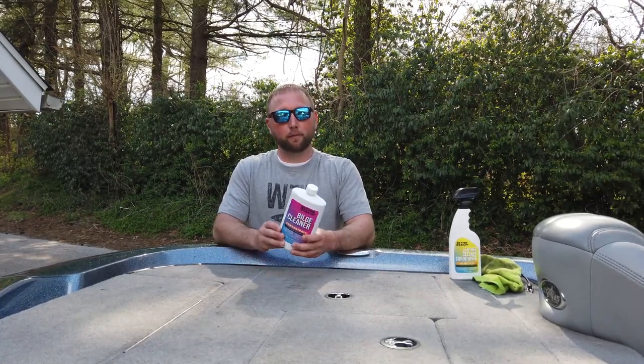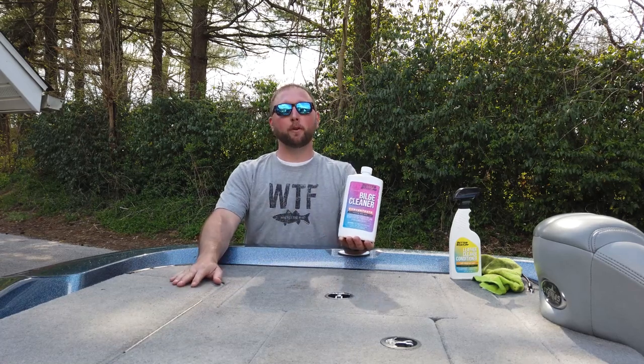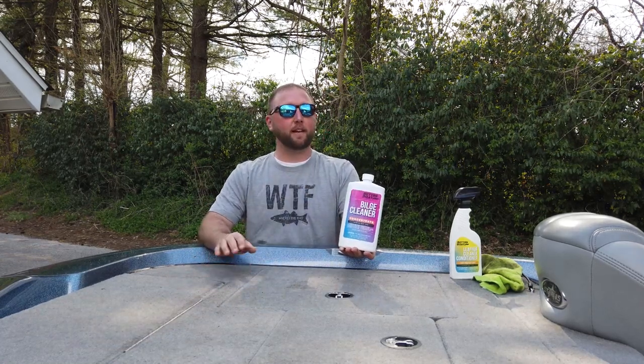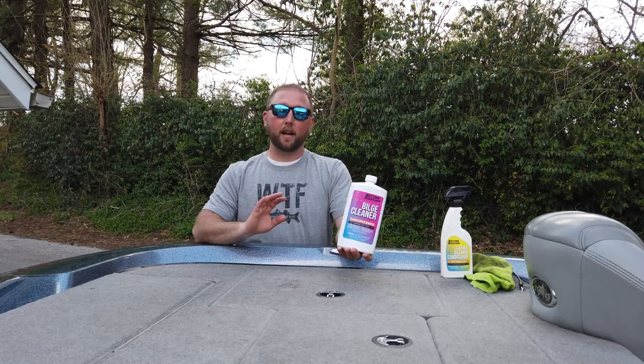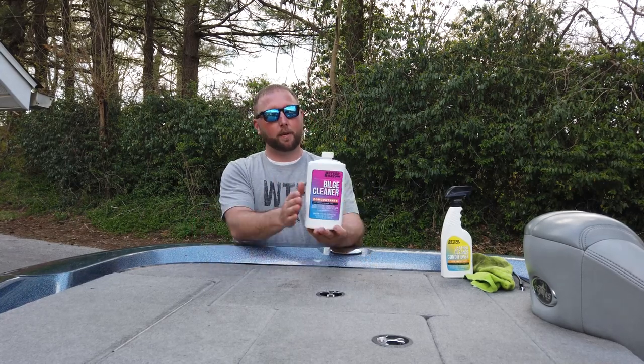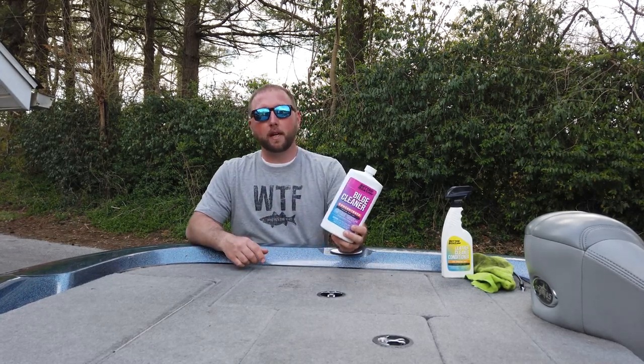Hey guys, in this video we're going to kill two birds with one stone. First and foremost, the bilge in my boat is the dirtiest thing I've ever seen. I've had this boat for four years now. I don't believe the guy who had it before me ever cleaned it, and I've personally never cleaned it either.